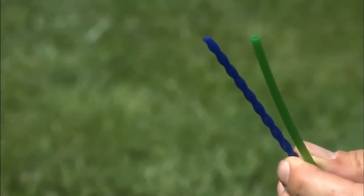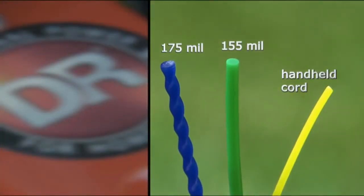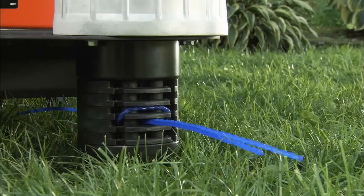All DR trimmer models are supplied with a selection of our own exclusive DR cutting cords. The tougher, thicker DR cords last much longer than the lightweight ones used on handheld trimmers and extend to a 22-inch cutting width.